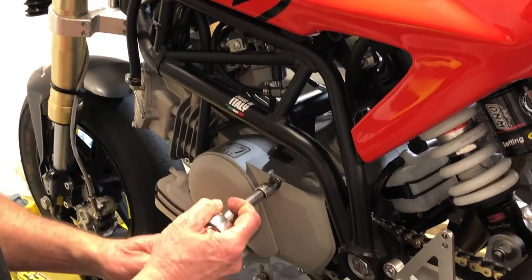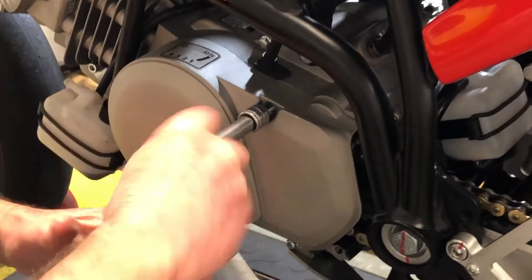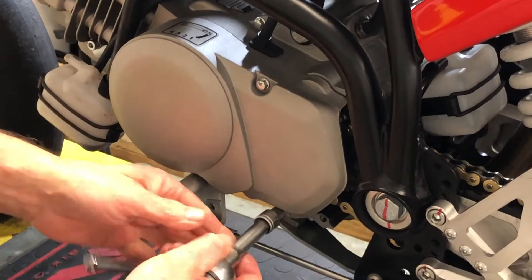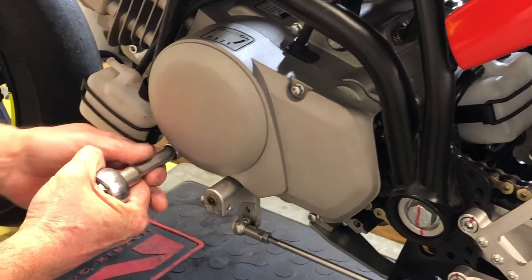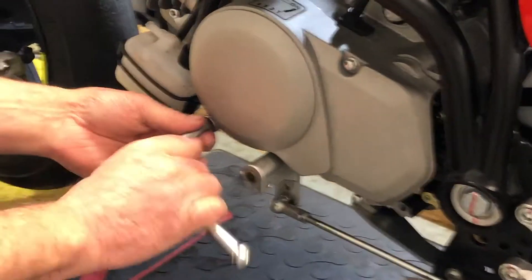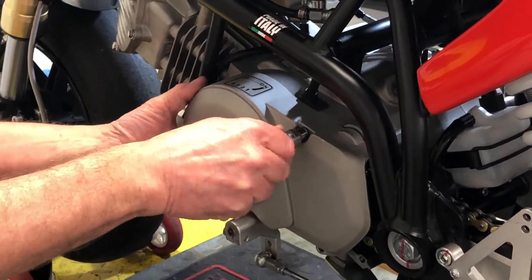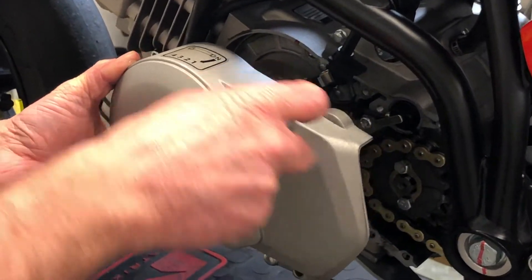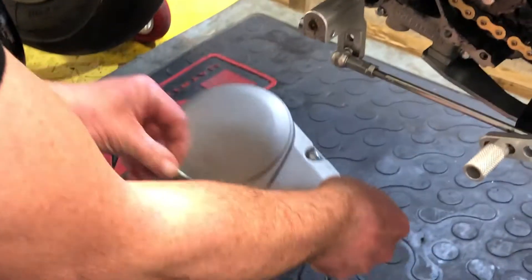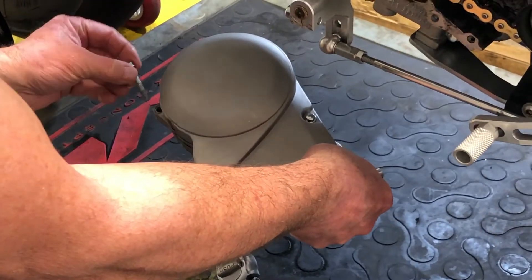With your 8mm socket, just pop these bolts out and get the left-hand engine side cover off. There are three bolts — just lift those up. There's the side cover off. We'll put the bolts back where they came from so we don't lose them and we know where they live.